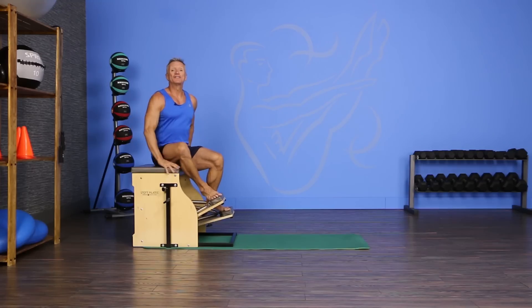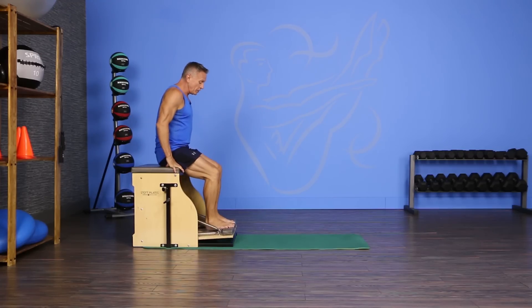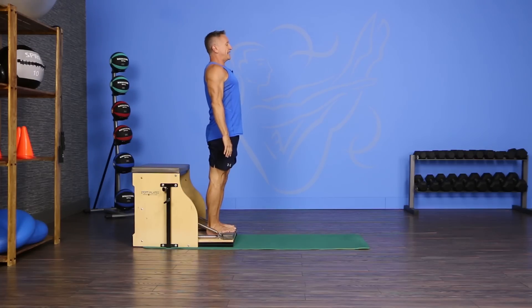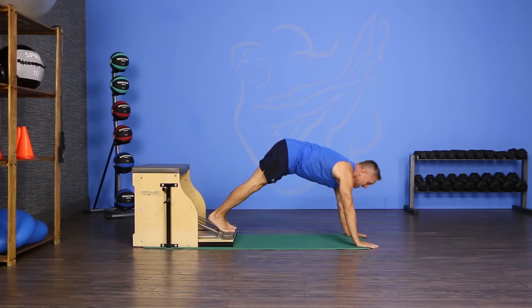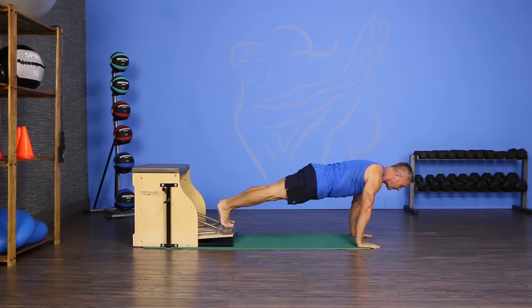I have my pedals split and I have two heavy low springs on. I'm gonna bring my feet all the way down to the bottom with the ball of my feet on the pedal and I'm gonna stand up, roll down from my head all the way down to the floor, walk forward, and then from there I'm gonna hinge out in my plank until the pedals lift.